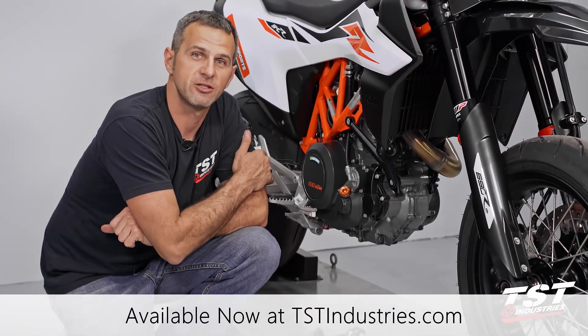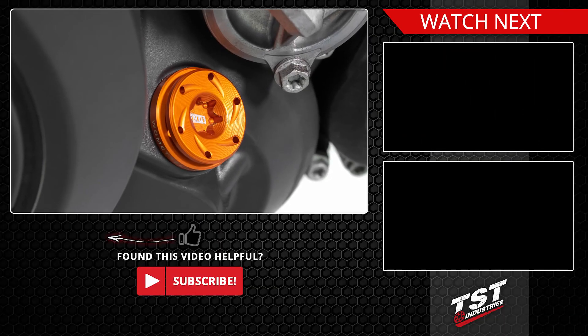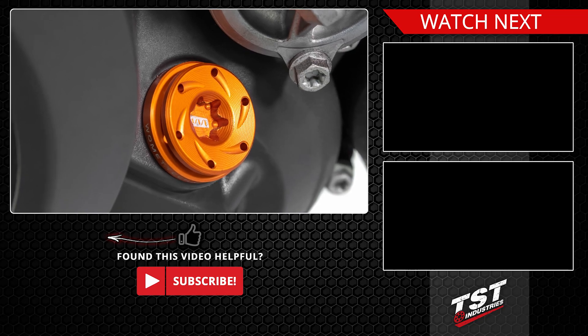If you like what you see here, check out tstindustries.com and check out our other products for this bike. See you later.